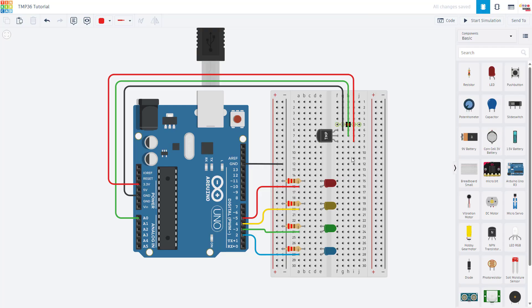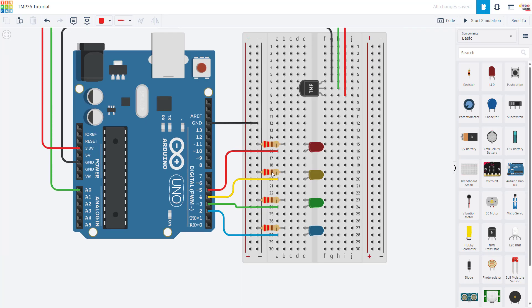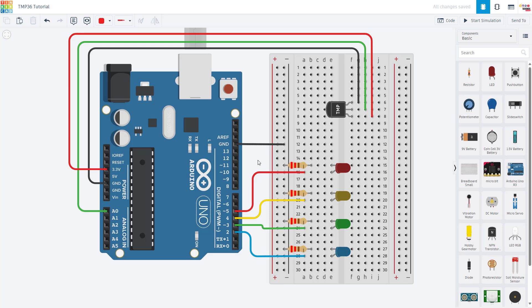Here we have the wiring diagram for this circuit. The LEDs are connected to four of the Arduino's digital pins with current-limiting resistors. This is pretty standard, so I'm not going to go over it in this video. If you are new to Arduino, we have an entire Arduino tutorial series as a playlist linked in the description, so you can go back to the earlier videos to learn about controlling LEDs.